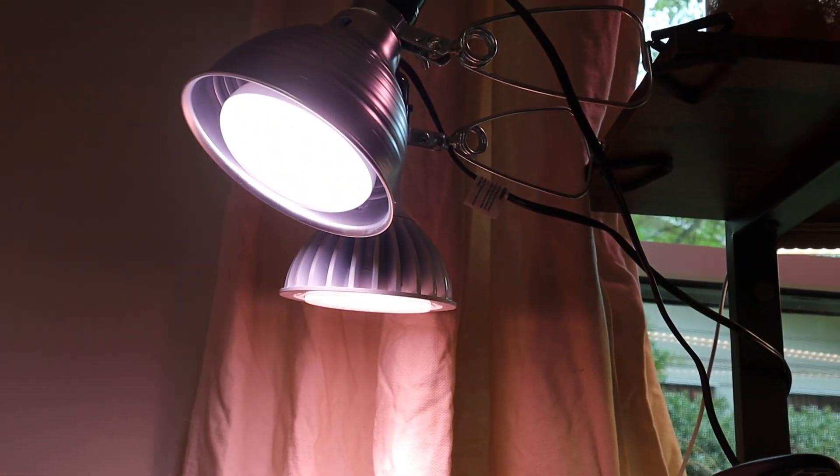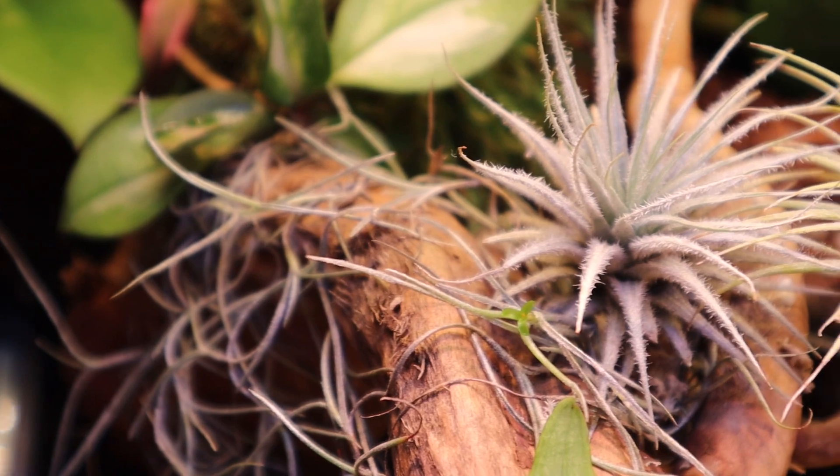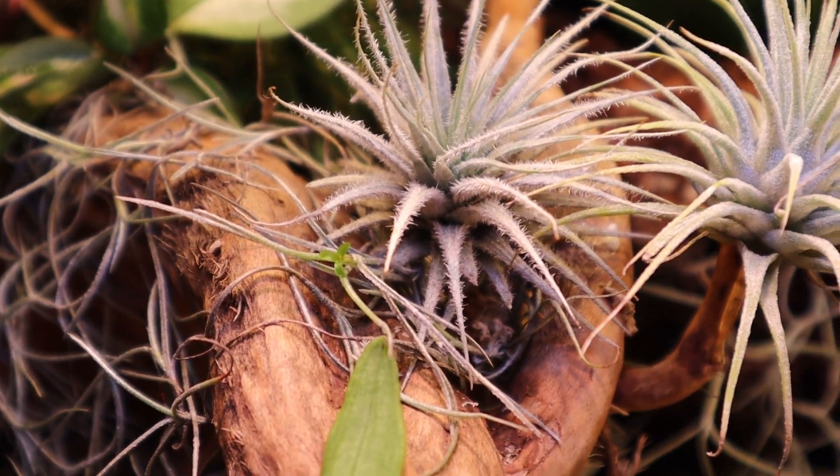One thing I highly recommend are the GE bloom bulbs. GE makes two different bulbs — growth and blooming — and all the bulbs in my house are the blooming ones because it's so cool when plants bloom. I actually have one right above me here, and even though this plant is all the way on the ground, it's getting enough light from that bulb to be triggered to bloom.